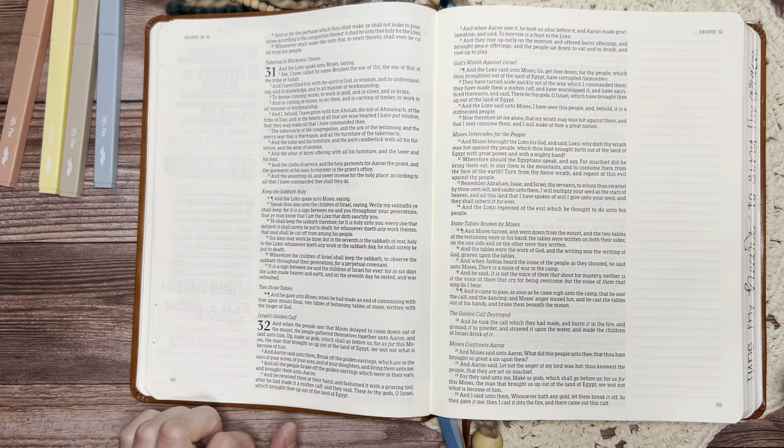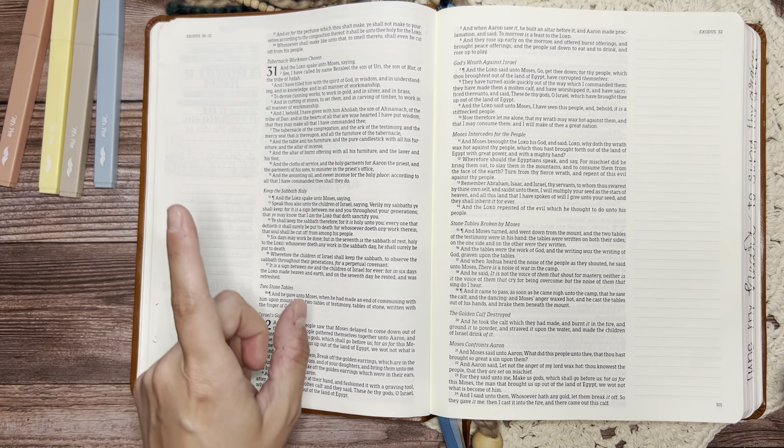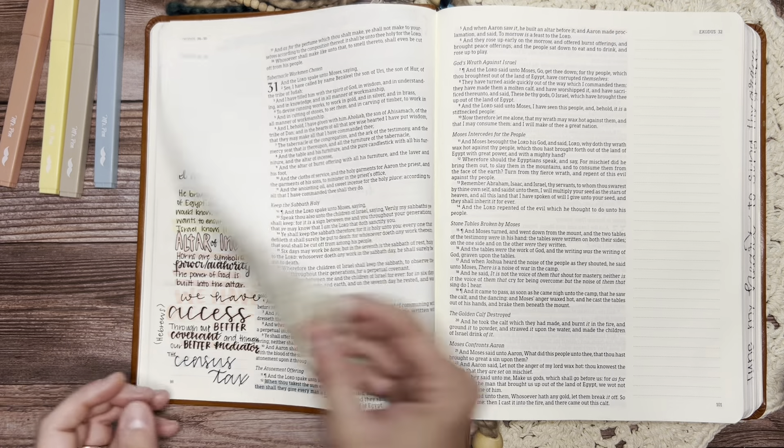Once I finish that I will be done with the instructions for the building of the tabernacle, which is kind of exciting. And then it gets into chapter 32 — and let me tell you, chapter 32 gets a little wild.